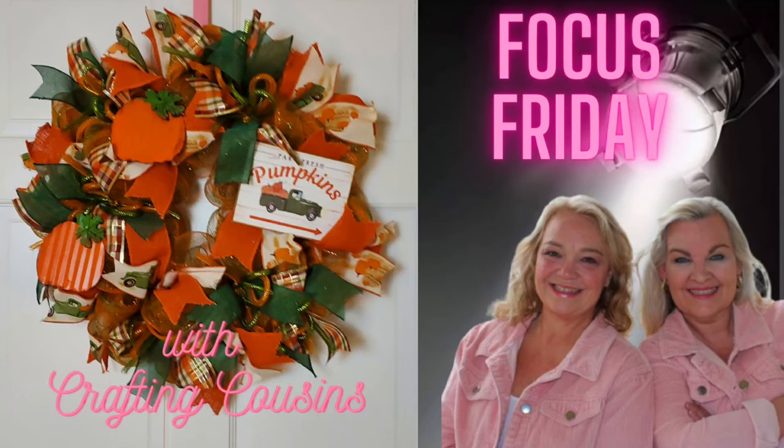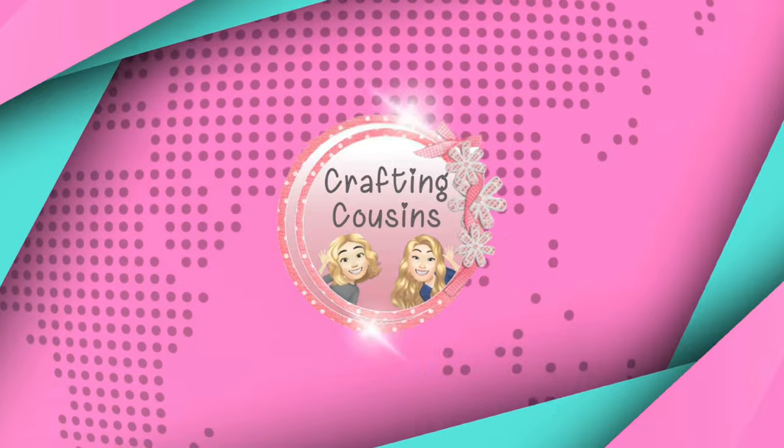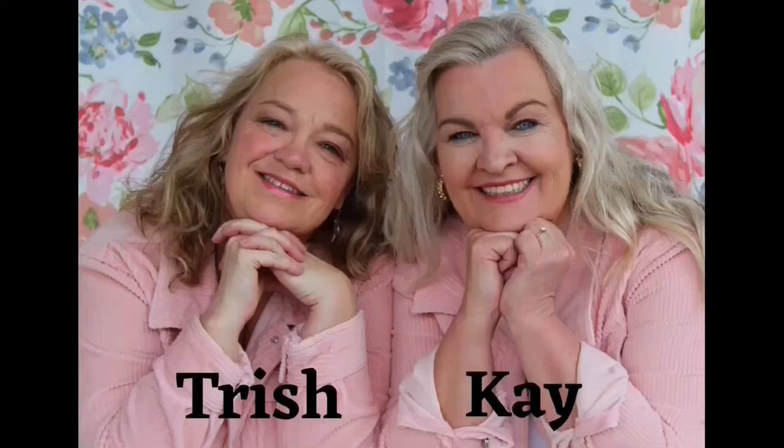It's time for Focus Friday, y'all. Let's focus in on a fall wreath for the front door. I can't wait to get started. Fall is my favorite season, y'all.